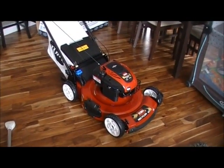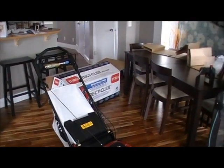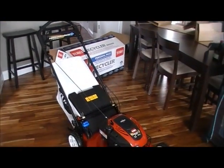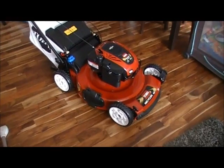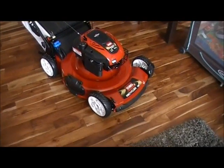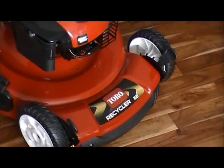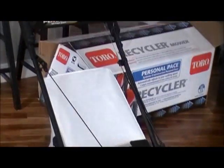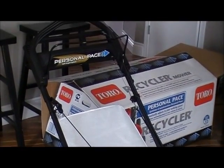I did a couple months of research, definitely put in some hours reading a lot of forums and a lot of reviews and talked to some people. And this is the one I decided on. This is the Toro Recycler, the 22 inch, and this comes with the personal pace system. This model number is the 20332.